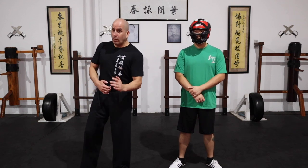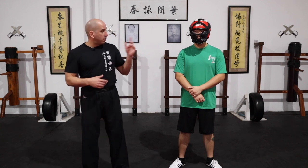I can just go all the way with the arm break, or right now I'm going to show you a variation where I just go to the face.